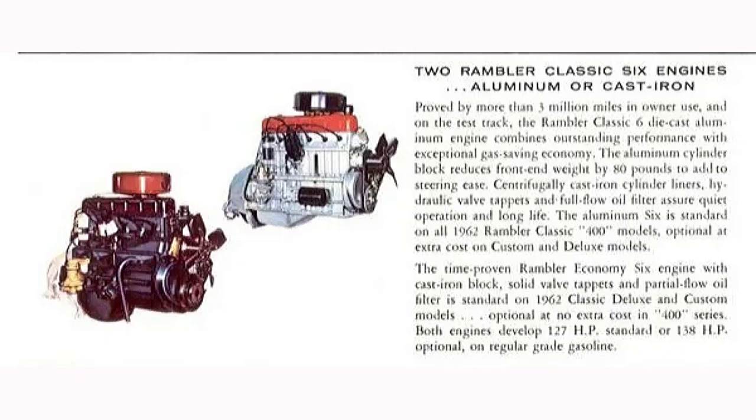AMC would offer a die-cast aluminum block version of the 196 overhead valve, on offer from 1961 to 1964 alongside the cast iron version. It's important to note the aluminum block is one-eighth of an inch wider than the cast iron block and uses a different head with a different head bolt pattern. The aluminum block used a cast iron cylinder head, but it does not interchange with the cast iron 196 block — they are different and do not interchange.